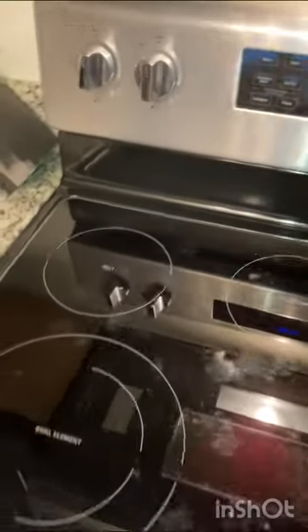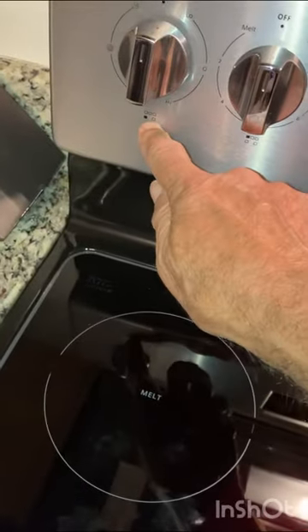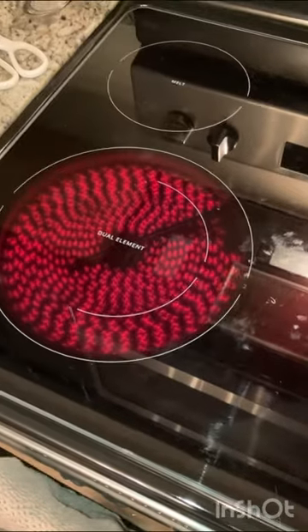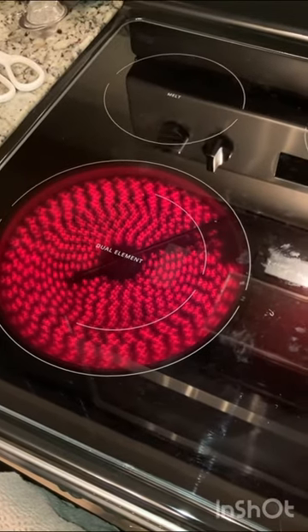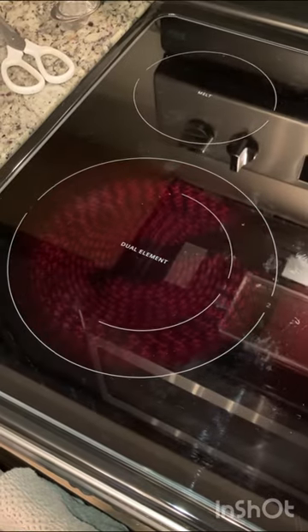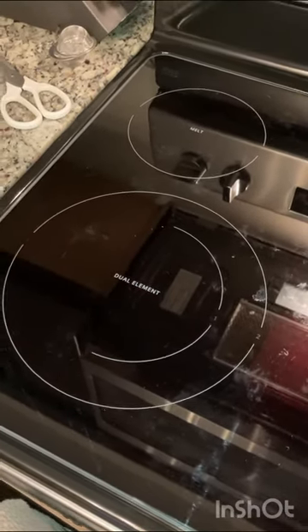So we took a look at it and discovered something that I never knew. Here's the range and when you turn a burner on — this will be the front left — I have it on about medium. It turns on and obviously it's on but it goes out. We thought, what? A brand new range not working?